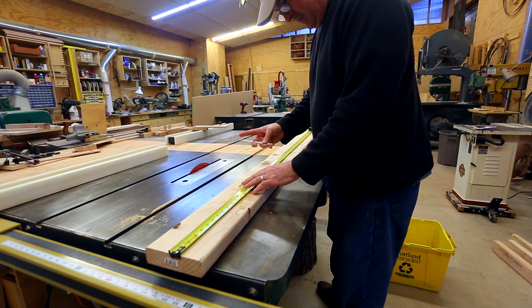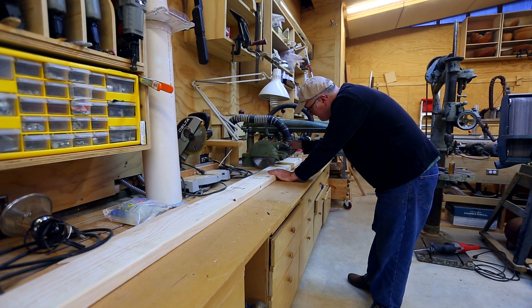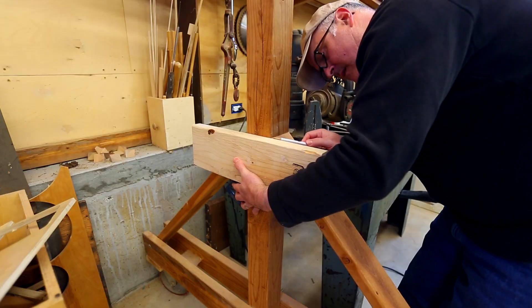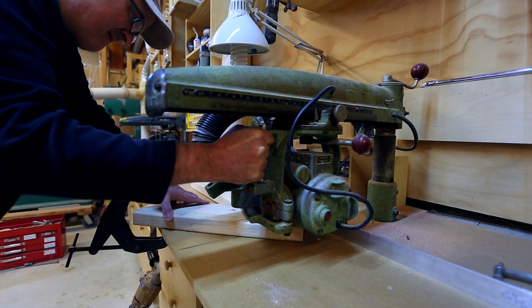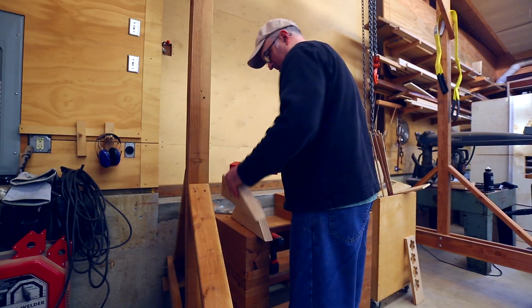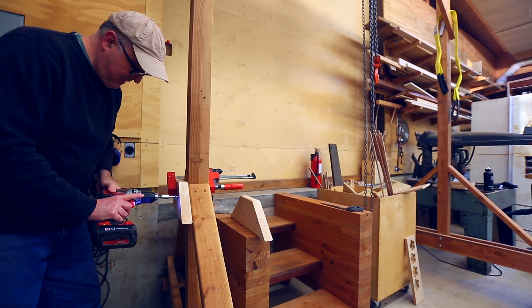There are spots on the legs where I still have it screwed together, and I'd like to build some 2x plates that fit on each side so that those can be bolted to the post instead of being screwed into place. I think that'll make it a lot stronger.